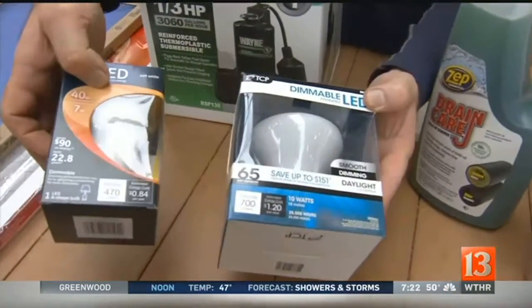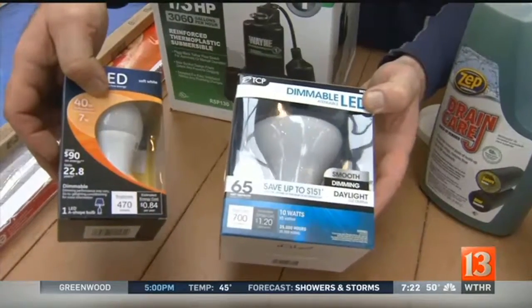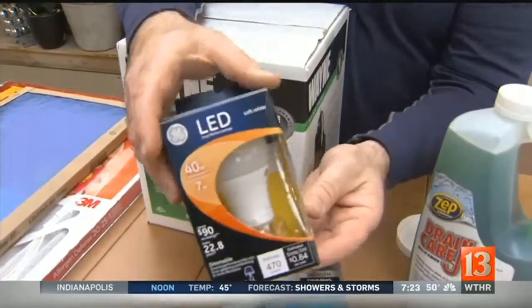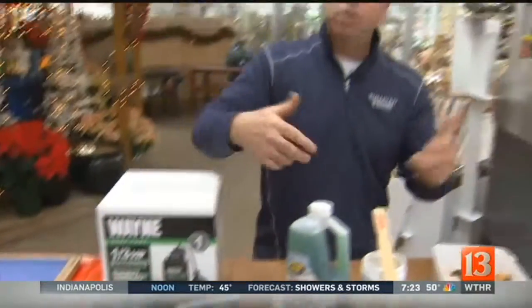LED bulbs look like they're the winner in the new bulbs. The CFLs are starting to drop off by the wayside, and they've really done a great job on the tone of these LEDs. Yes, they're a lot more expensive, but the price is really coming down. So maybe this is the year — 2016 — to start replacing. The initial cost up front is going to save you a lot of money moving forward.